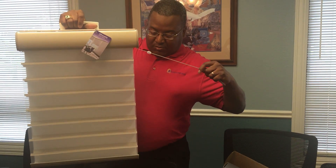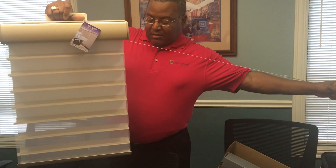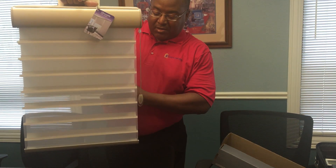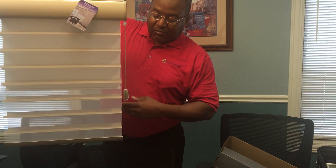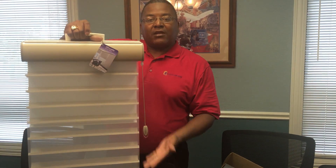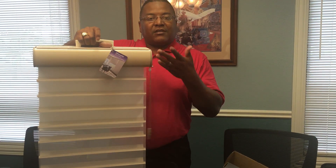It's two in one. I'm going to pull this up just a little bit so you can see — you can pull the blackout shade up. Now you've got the traditional Silhouette, the sheer fabric in between, and then when you want to bring everything up, just a few quick pulls and it's all up.